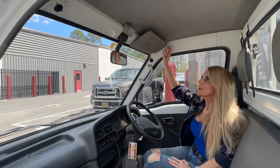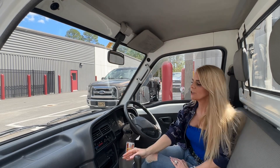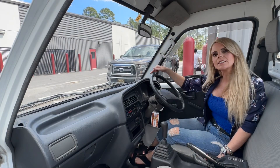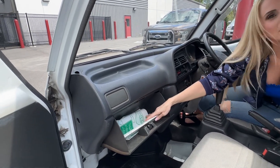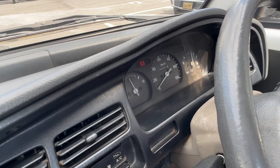This is a base model. It only has one visor and the speaker is integrated into the radio. This vehicle has three AC vents with one blank on the passenger side because it is a base model, and the owner's manual is in Japanese. This vehicle has a working air conditioner and 34,000 kilometers on it.